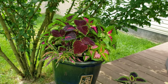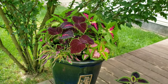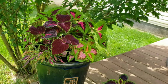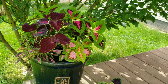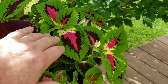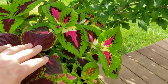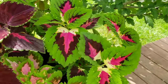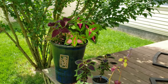Now the main question about location: do coleus need full sun, should they be in shade, or a combination? That's a somewhat tough question because there are so many varieties. Some of them, like the kongs, may not like direct or sustained sun, although I do grow them in direct sun and they'll do fine - you just have to water them more.